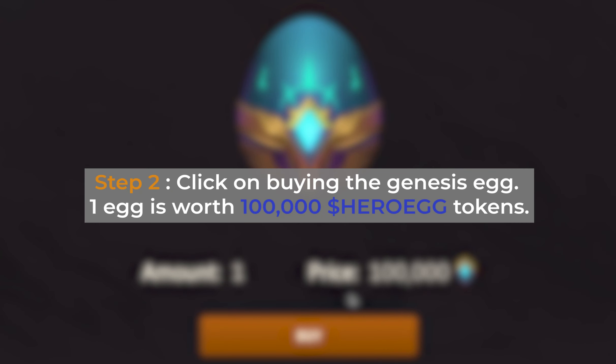Step 2: click on buying the Genesis Egg. One egg is worth 100,000 Hero Egg tokens.